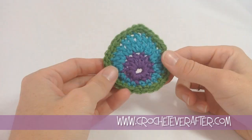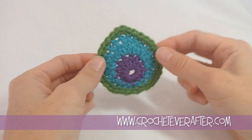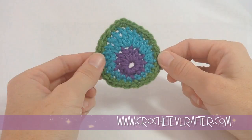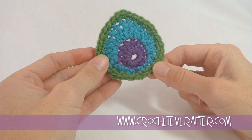Hey everyone, it's Deja Yetmir from CrochetEverAfter.com. Today we're doing our newest motif of the month — the Peacock Feather Motif. I'm calling it the Peacock Feather Motif because it reminded me of a peacock feather when the shape emerged and I made it in peacockish colors. Grab your yarn and your hook from the material list in the pattern from the link below and we'll get started.